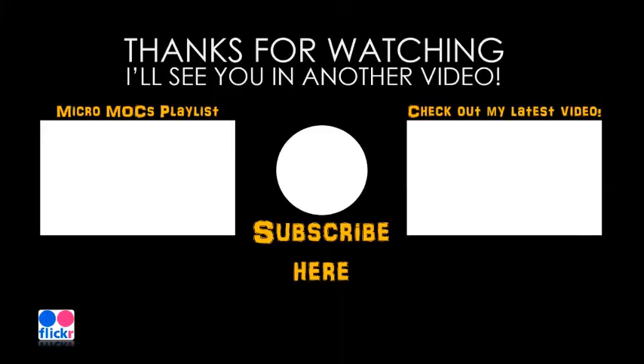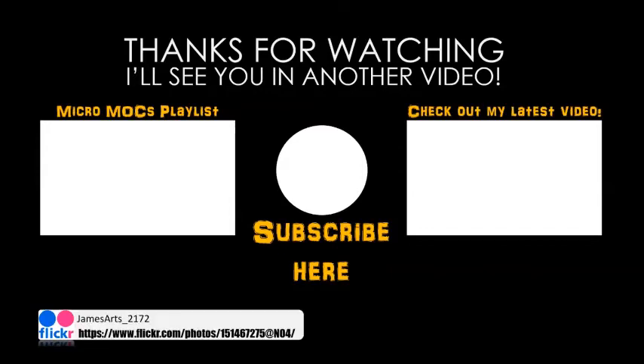You can check out my latest video here on the right, or a playlist of my Micromox series here on the left. If you like what you see here, press the orb in the middle to subscribe. And don't forget to check out my Flickr page to see photos of all my Micromox that are not up on my channel yet. I'll see you in another video.